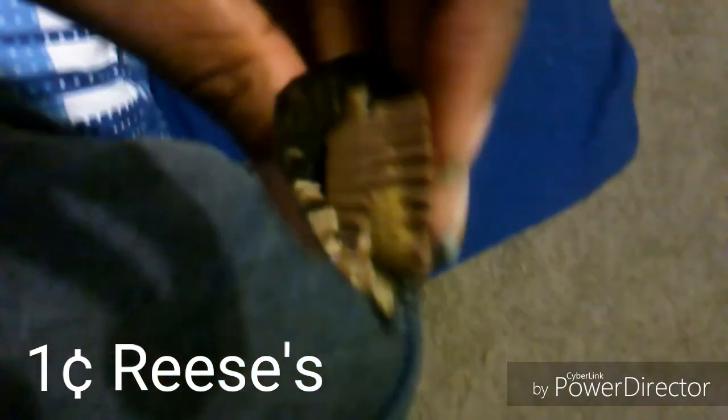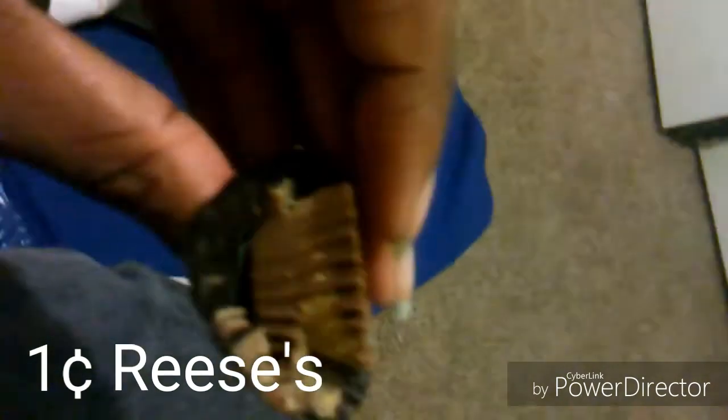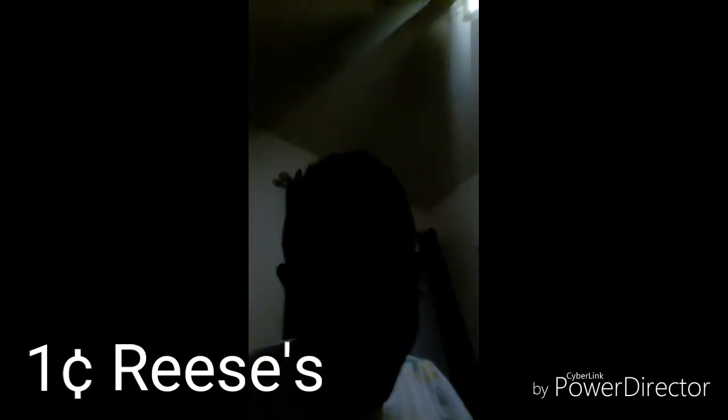This one cent Reese's, man — look, my hands are greasy from touching it. What the heck? See that grease on my hands? One cent Reese's doesn't look like it's gonna be good, but let me try it. Look at that — I literally just opened it and it's already breaking apart. Let's just eat it. So one cent Reese's — oh no. Flavor? Horrendous. Whoever made that, they don't know how to make a Reese's, man.